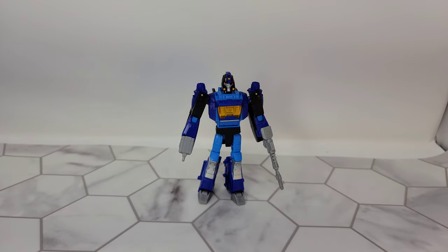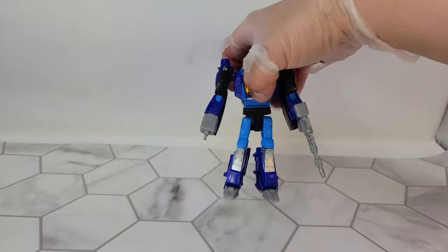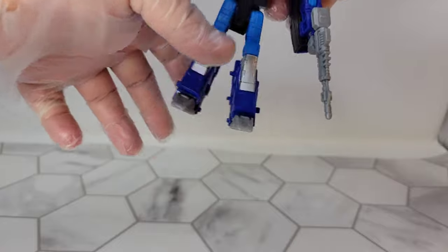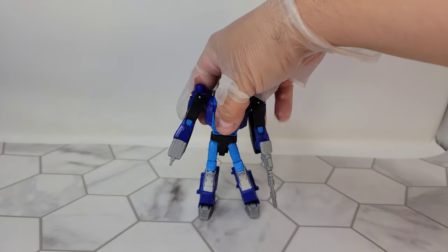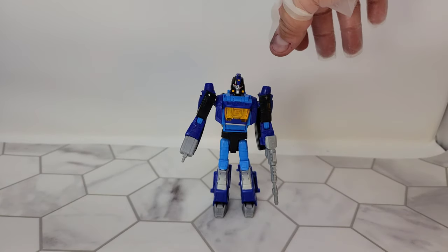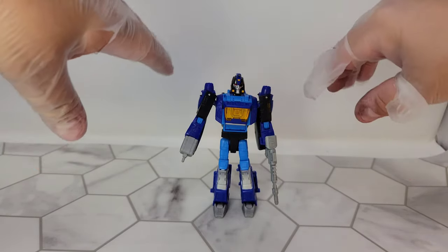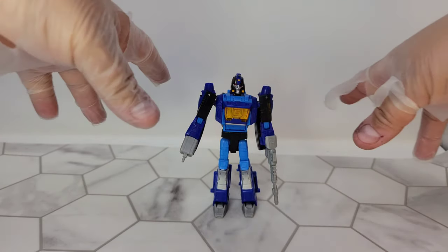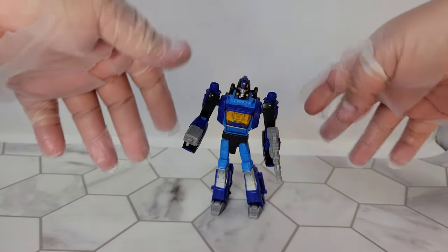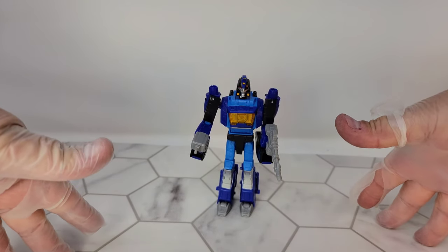Final thoughts on Shattered Glass Blur: if you can pick him up, definitely do. He's a really cool figure. I do feel like he's a little loose — I'm gonna have to use some joint compound on him. I don't think he won't stand, I just think he'll suffer the same problems as some of my other figures where after a couple years the ball joints get floppy. Overall, he's a really cool figure. If you're into Shattered Glass, you definitely need this one. I got the Hasbro version with the comic book and I really liked it.